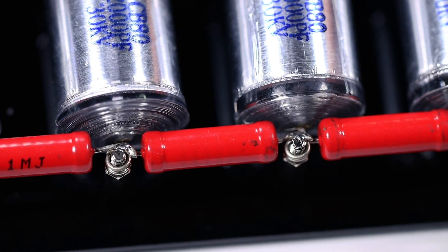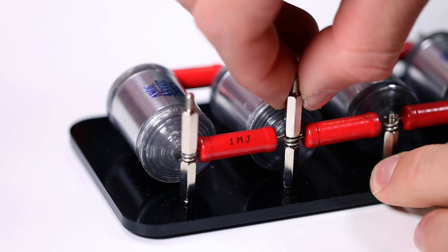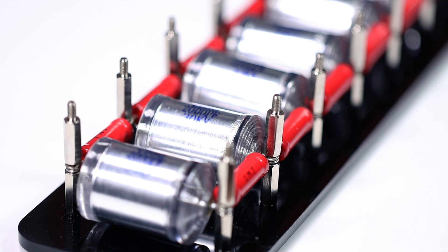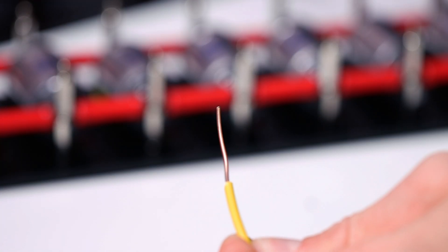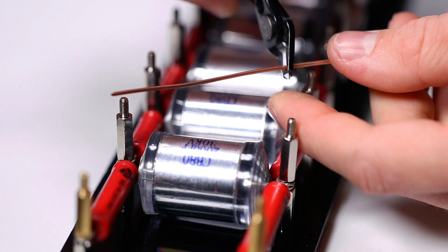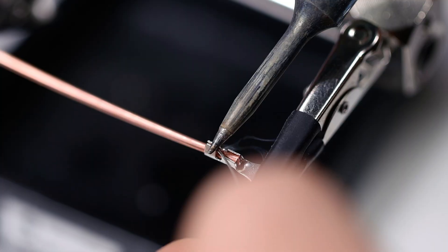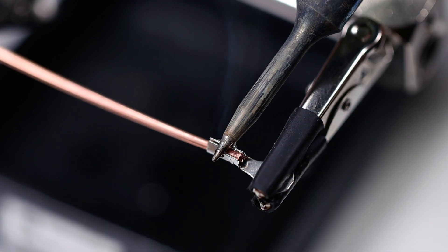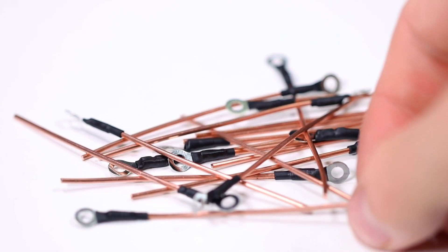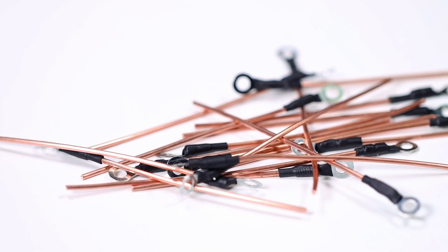For safety I still solder the resistors, but that is not necessary. On each spacer we mount another big spacer. Now only the spark gap is missing. To do this, we remove the complete insulation from the enclosed wire and cut it into 18 pieces of equal length. With the soldering iron, we solder a cable lock to each piece of wire, but only on one side. I also put a piece of heat shrink tubing over each solder joint, but this is not necessary either.